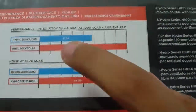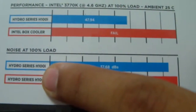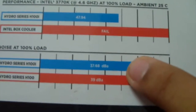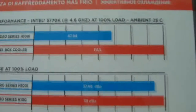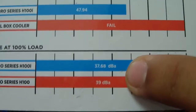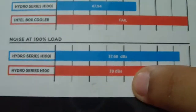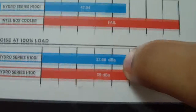On the other graph, they are showing noise at 100% load. They are telling you that the H100i features less noise — this one features 39 decibels and the H100i features 37.68 decibels.